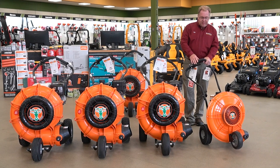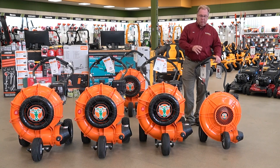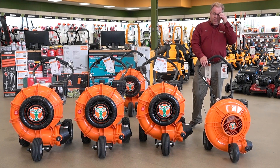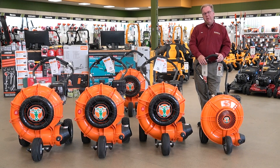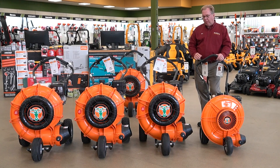The six horsepower model still has a lot of power, but you do run a smaller impeller. It's very light, so for homeowner applications if you have a lot of leaves, this would still be equivalent to about the performance of three backpack blowers in terms of air volume.